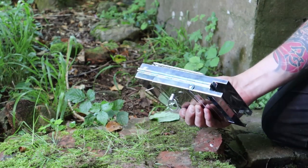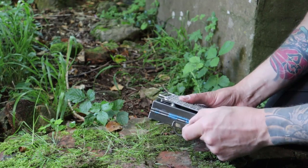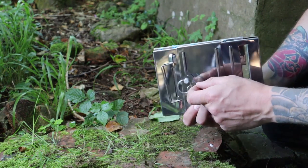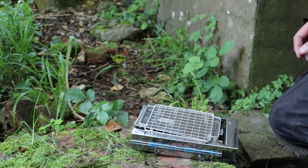The annoying thing about this is it comes covered in blue plastic. I still haven't picked it all off — it'll take you a long time. When I got it, it covered everything. So that's one thing to remember: you've got to remove all that plastic before you can use it.